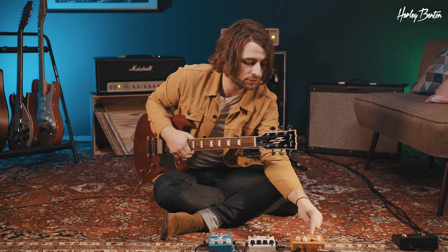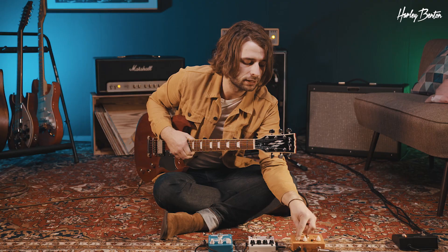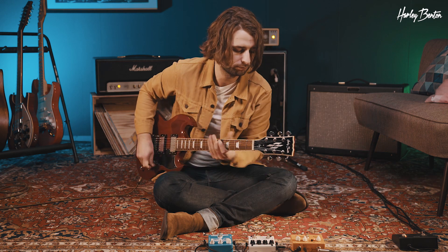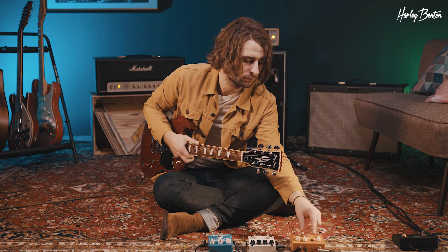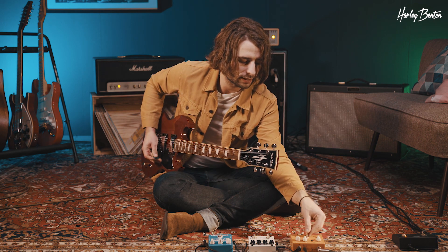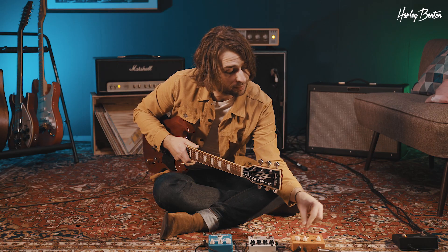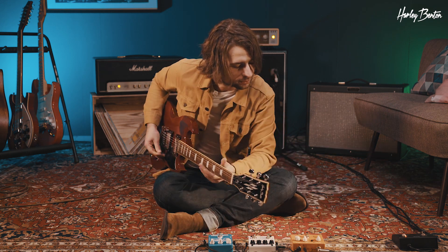Cool thing about the DL5 is this knob here. It lets you set the range of the time of delay you're getting from the knob. On the longest setting, which is called short, you get up to 600 milliseconds. By shortening it, you get less. Very handy for slapback delays, for example, where you want to have it like perfect. So let's start in a slapback setting.